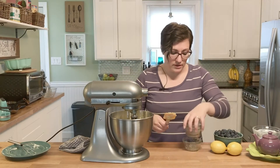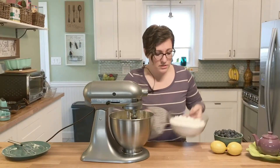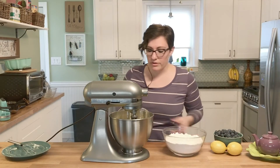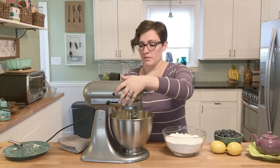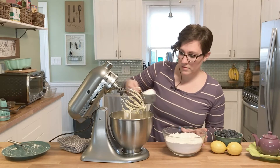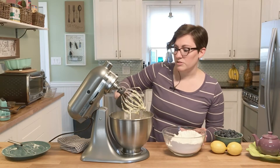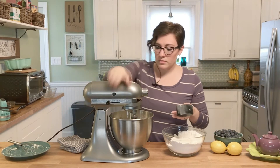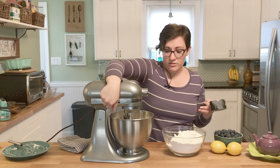We're going to bring back our dry ingredients. In the book, she says to add it in thirds so that you don't have a big flour mess on your counter or on your floor — about a cup and a half in each addition. Mix it so it's nice and incorporated between each addition. If you have a stand mixer, don't turn it on all the way or you'll get flour everywhere.